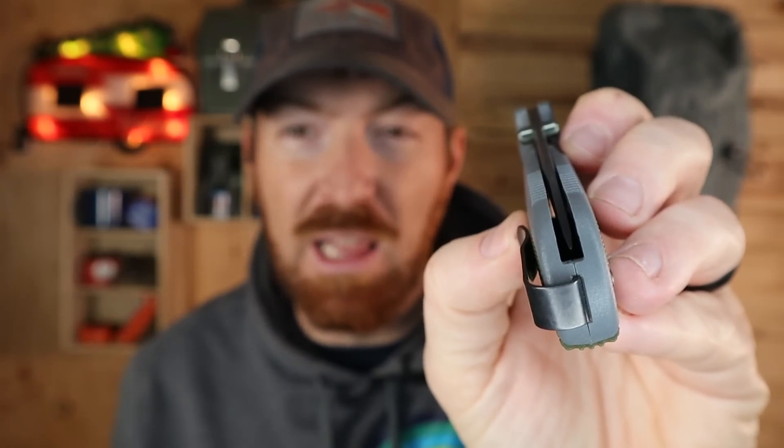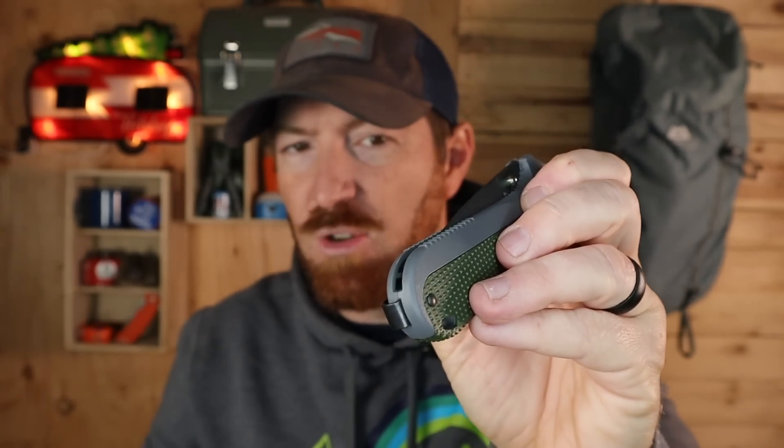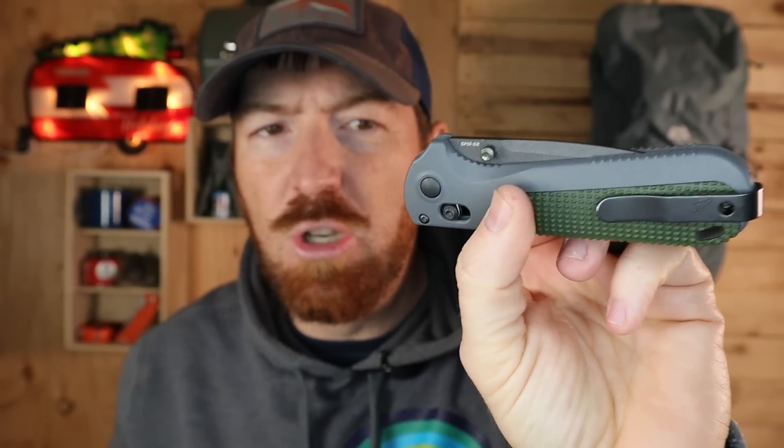Obviously you've got the iconic axis lock. A lot of manufacturers are doing a good job with this style of crossbar locking mechanism now, but when you come back to the original and kind of the start of it all, you can tell a little bit of a difference — it's nice and smooth. You've got a little bit of rock side to side and none up and down. The tip buries really deep into the handle, which I like a lot. It's always sketchy when the tip is just a micron down in the handle. Ambidextrous thumb studs have a good shelf for easy engagement when opening that way.